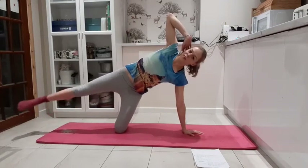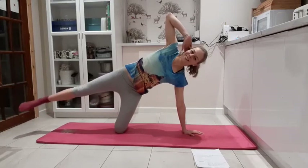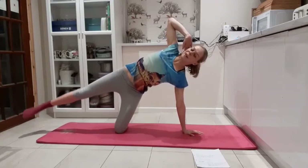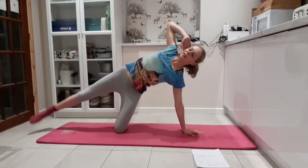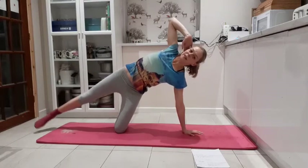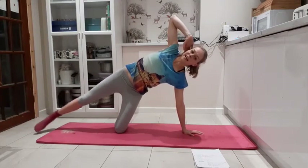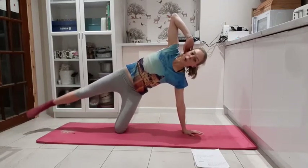It might feel a bit tight if you haven't done it for a while — that's okay, that's allowed. Keep thinking about the chest, try not to let the chest crumble in. Keep opening, keep the rib cage nice and stretched, lots of space in there. Eight, seven, six, five, four, three, two, one.